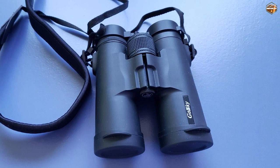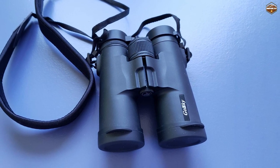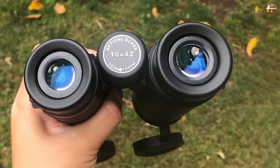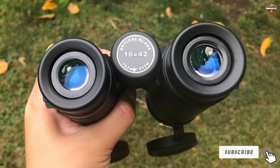The large lenses let in a superb amount of light for bright, crisp details. Coated with multi-guard FMC focus coating, these lenses are anti-reflective and allow for optimum light transmission. With a 307-foot field of view, you can see every part of the action. While they don't cover the extensive field of view of sports-focused binoculars, you're unlikely to miss anything with these in your bag.